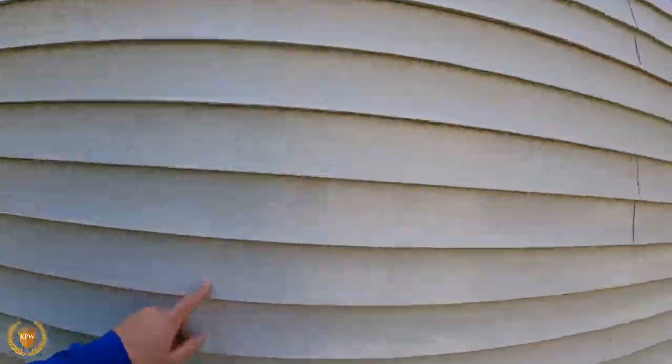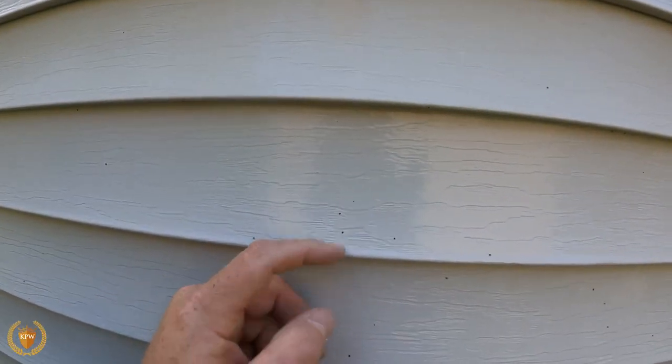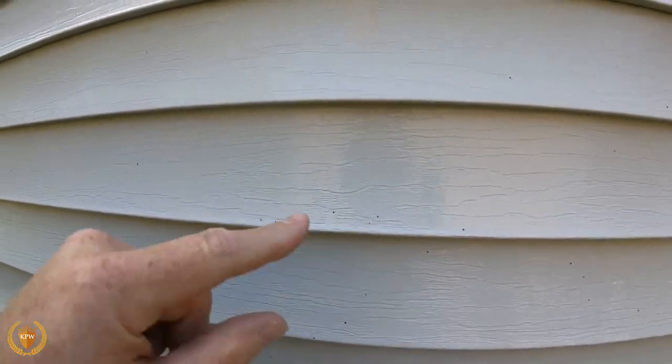When we're at the house talking to our customer and walking around, this is something better addressed when you first arrive. You come up and say, 'Ma'am, you see this? This is shotgun fungus. I can pop the top off, but the bottom is still in there — we cannot remove that because it's embedded into the siding.' Those are things we cannot deal with.